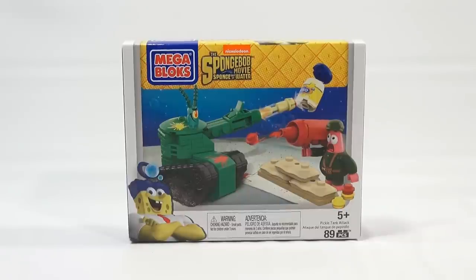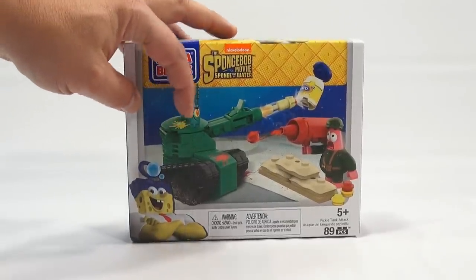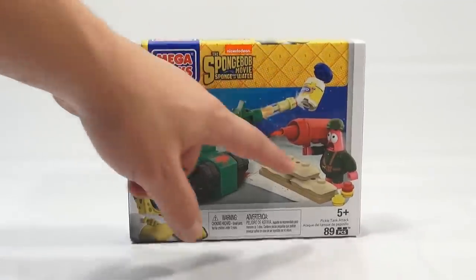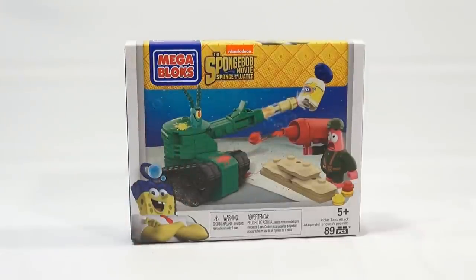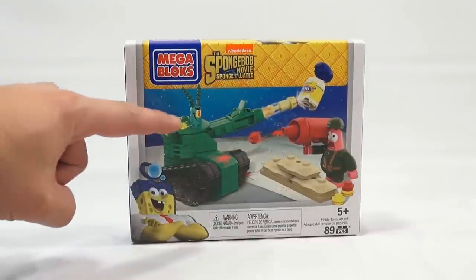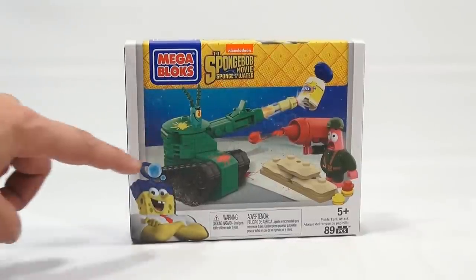89 pieces for ages 5 plus. You've got Plankton in a tank here — looks like he's hitting a jar of mayo. You've got Patrick with a ketchup launcher, which looks like he's shooting out little caps at the tank. You can see the little splatters there. And SpongeBob's in the corner with his little bubble wand head.